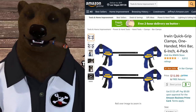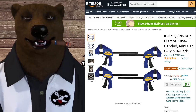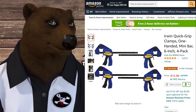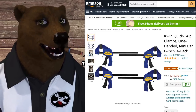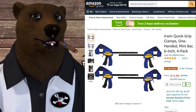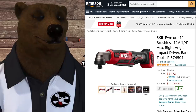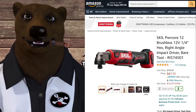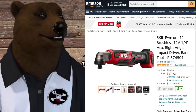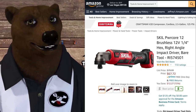The Irwin Quick Grip clamps — I've been a big fan of these. This is close to the cheapest they've ever been; the cheapest was about a dollar less but usually they go for quite a few bucks more. A great set if you've been looking for quick clamps. Moving on, Skil always seems to have at least one great sale going on Amazon every day.